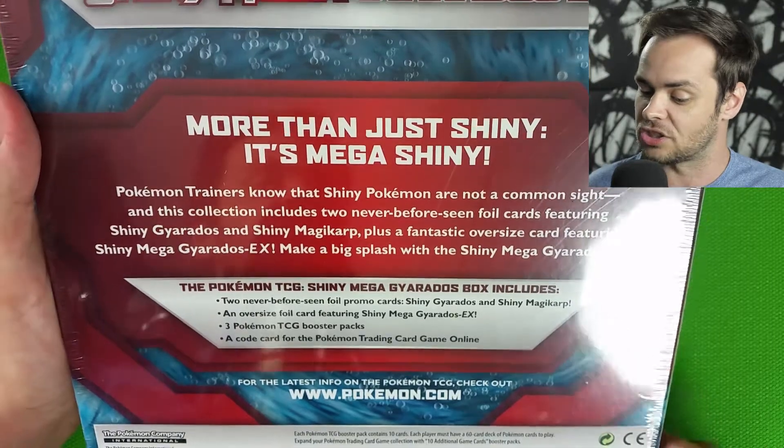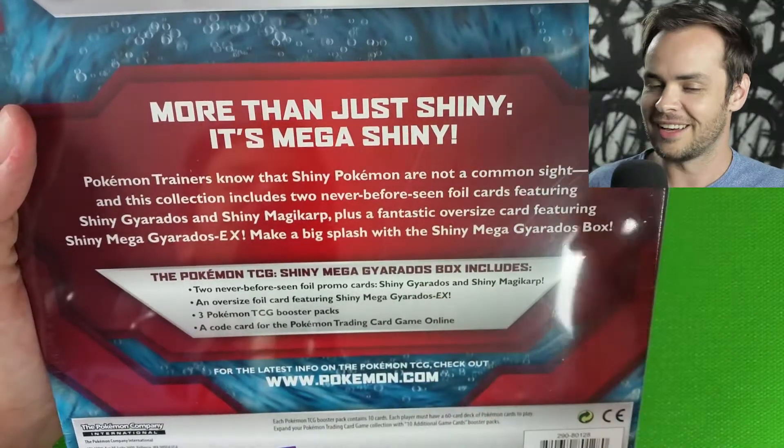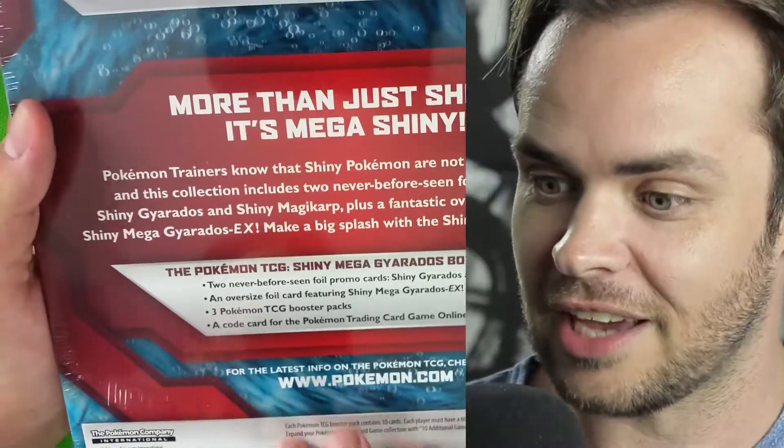Plus a fantastic oversized card featuring Shiny Mega Gyarados EX. Make a big splash with the Shiny Mega Gyarados box. Okay, so we're just gonna crack this brand new boy open.